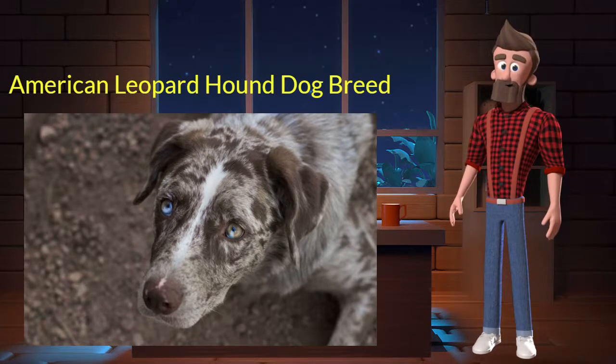The American Leopard Hound originated from Mexico. It was used as an all-purpose tree dog. It's very energetic, sociable, and intelligent. It is a purebred dog. Let's discuss some key characteristics of this breed.